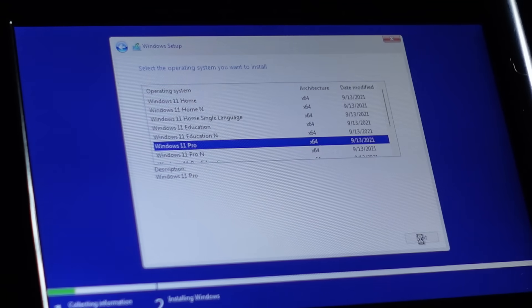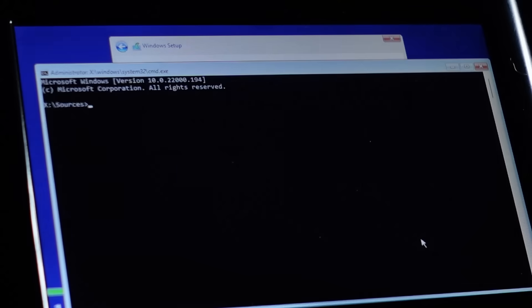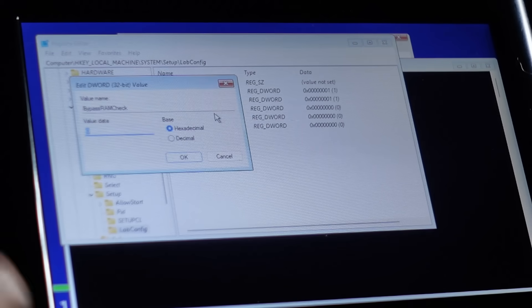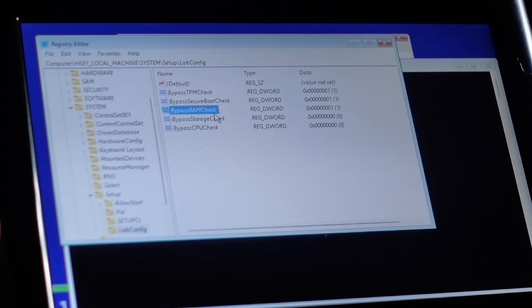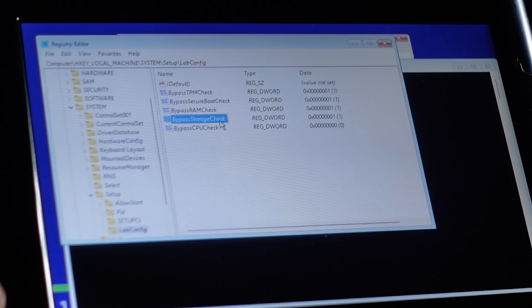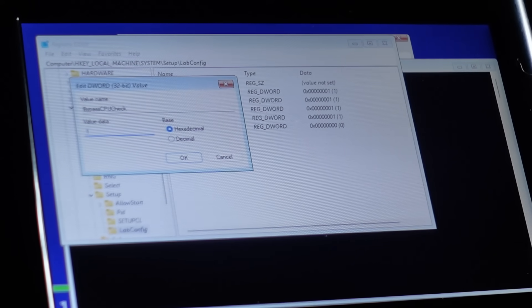First signs of life appear from Windows 11. As expected, Windows 11 wants nothing to do with this 15-year-old computer. There are workarounds and I've started trying them. Shift+F10 to bring up a command prompt, start regedit, and start adding registry mods. I found mods to bypass the TPM, the secure boot, the RAM, the storage, and the CPU requirements. But that isn't enough — Windows setup still refuses to allow the installation.